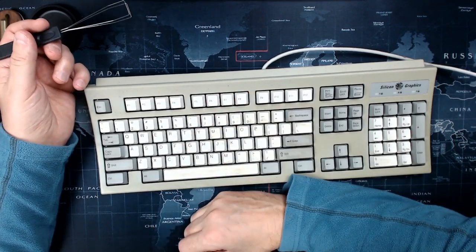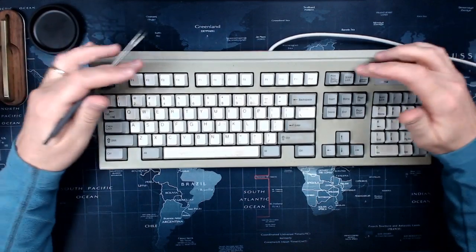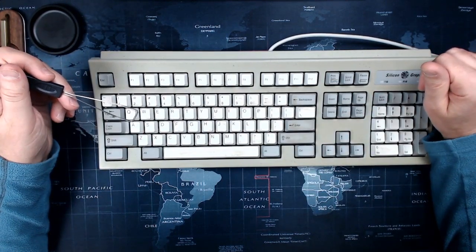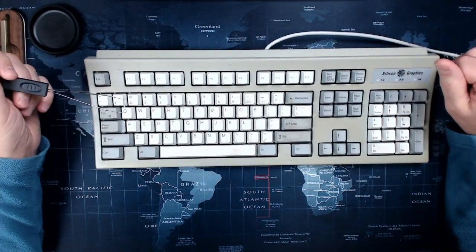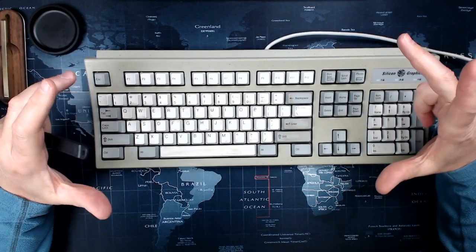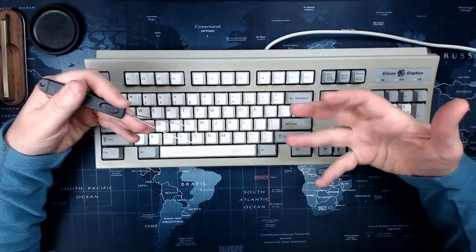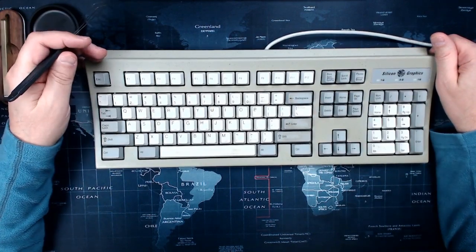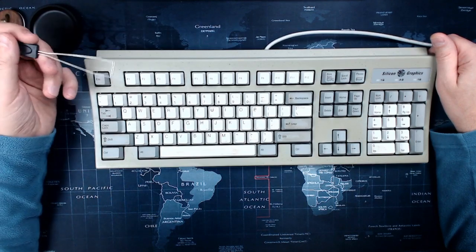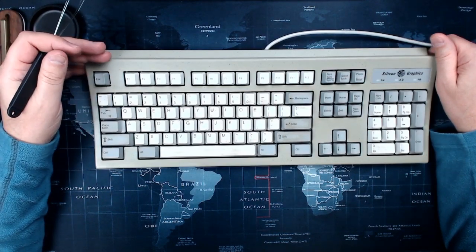I'll get to why I'm interested in these later. One idea is to retrograde the cases and brighten them up, and another is to color them with Cerakote. I love these keycaps but won't be able to use them. My main thought is to take the quality construction of these things and make PCBs with Cherry MX or Alps switches that would fit the plate that's in here, bringing new life to this cool case and logo with modern guts.